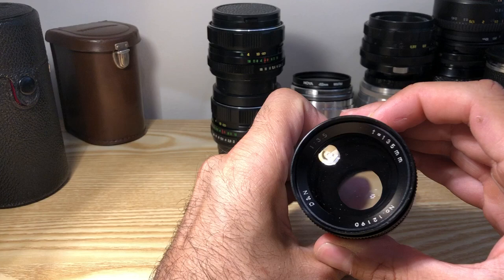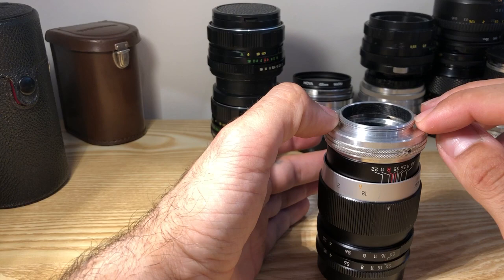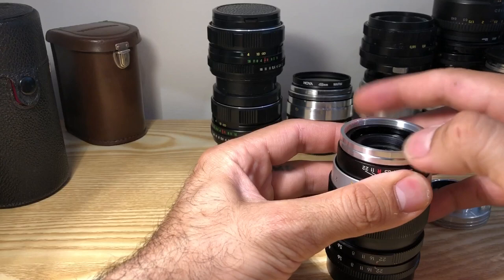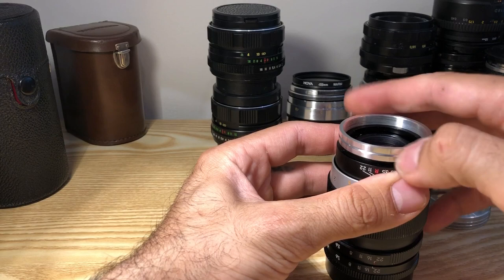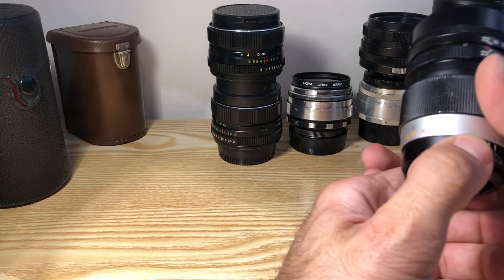It's a 12-bladed diaphragm. The mount is a little unusual — we have a 39mm thread here. With the adapter, you remove this part and unscrew the other part, and now it's 42 millimeters.